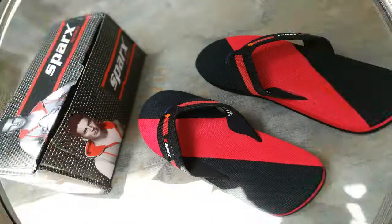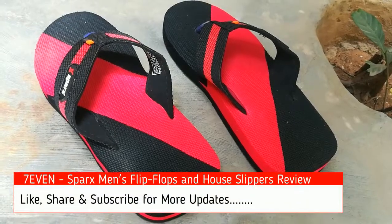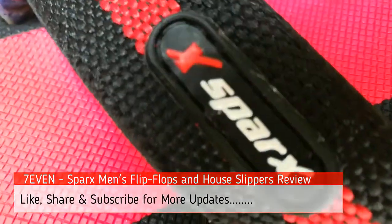Hi, welcome to our channel Swan. Today we are going to see a new event unboxing about the Sparks main flip-flop and house slippers. I bought the product from Amazon for 303 rupees.